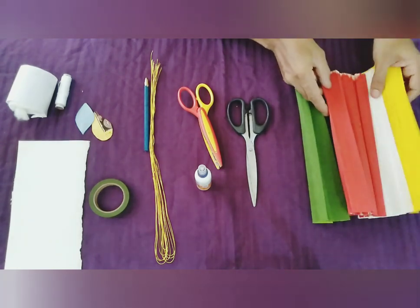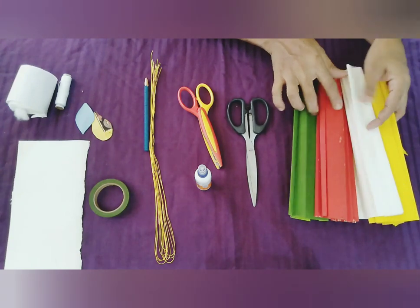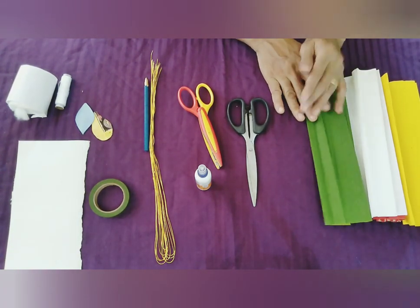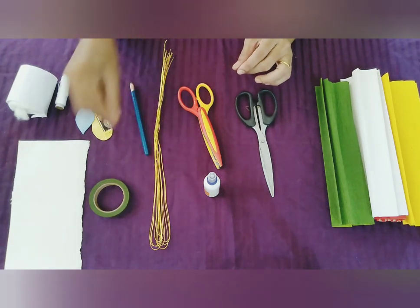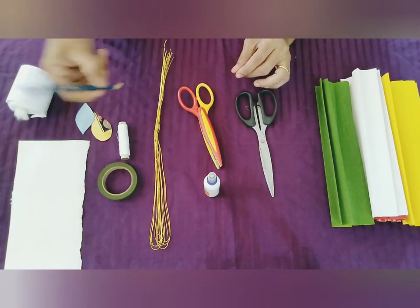Let's take a look at the rose flower and finish it with a phoenix paper. These are the knives, the scissors, the combine, the green tape, the crown, and the pencil.